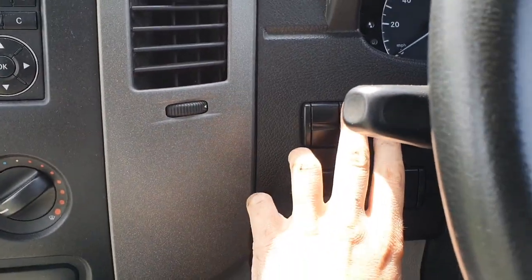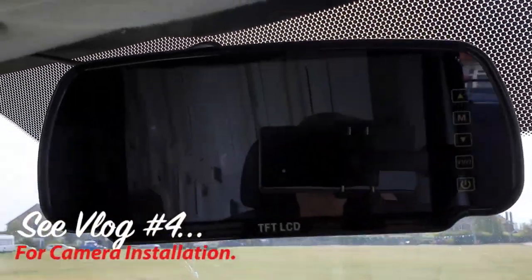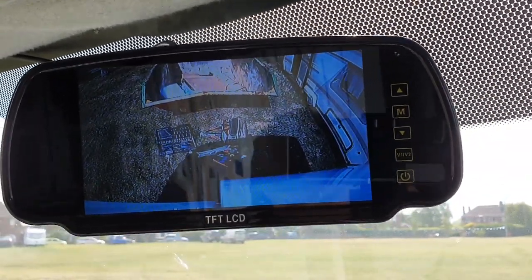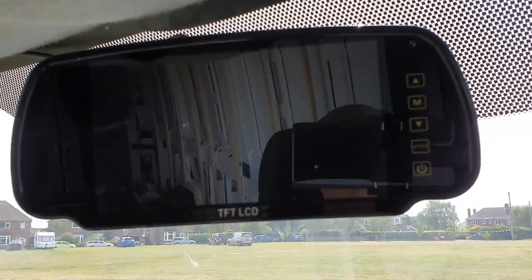Finally got the camera wired properly with decent solder joints and heat shrink instead of dodgy connector blocks. Now she works beautifully — switch down here, if I switch that on it comes straight on. No messing around with reverse; even if it's not in reverse I can get the reversing camera on. Good job. Next task is some first-fix electrical work — running links between the alternator battery and the leisure battery, and mounting some boxes on the roof for solar panels and work lights.